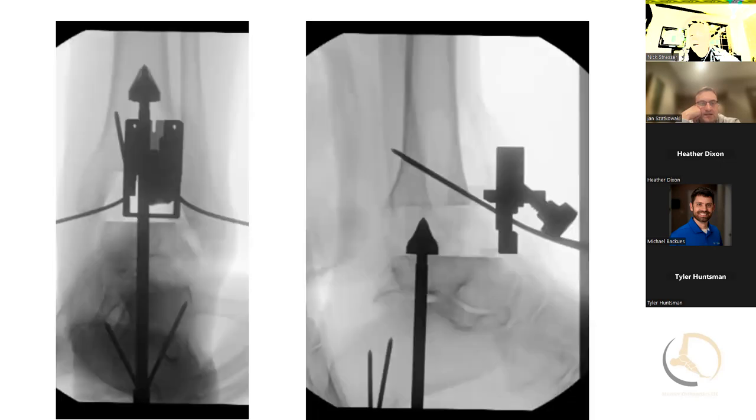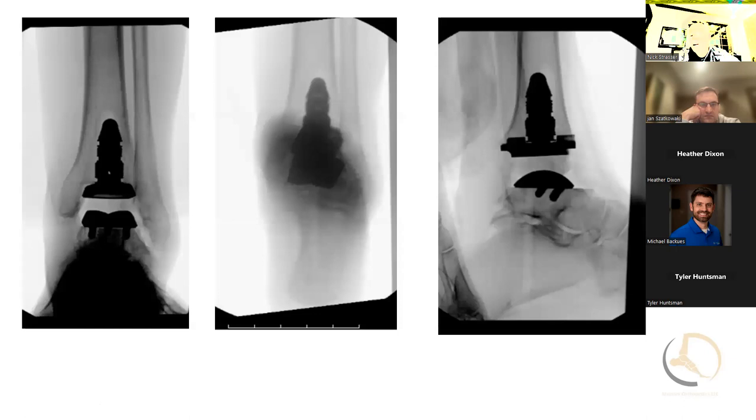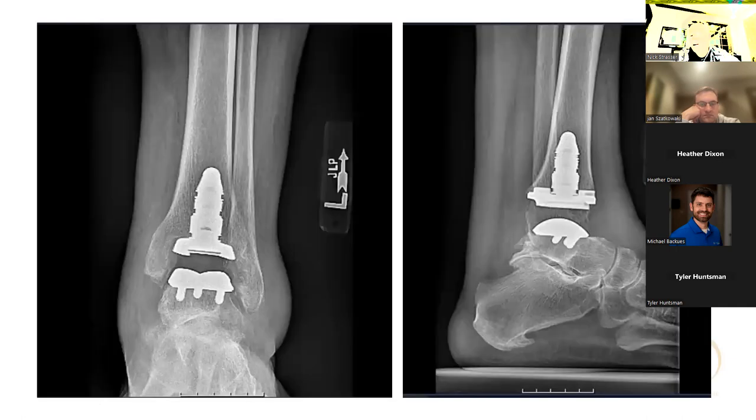Going through here — even here you can see I'm pretty posterior in the talus with my reaming. They talk about trying to be more over the lateral process of the talus. My foot's pretty anteriorly subluxed, so it ended up a little more in the posterior aspect of the subtalar joint than I would like. After insertion of the real components, the alignment actually looked pretty good in this case — overall pretty pleased. At six months, overall doing well and pretty pleased with how this one turned out.